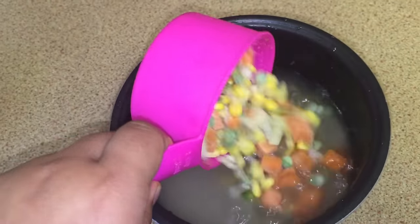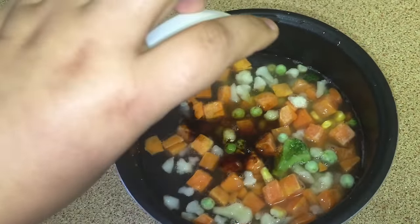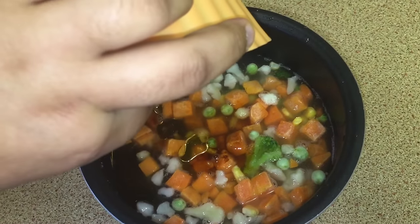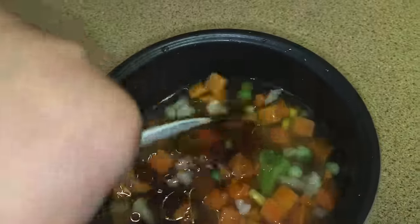I'm also going to add my dark soy sauce and oil. Now add salt to taste and give it a good mix.